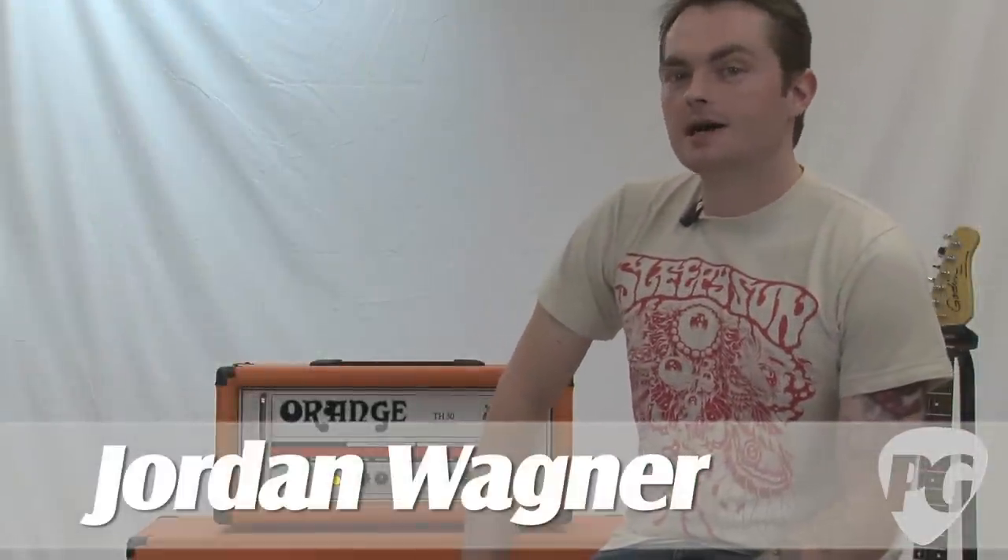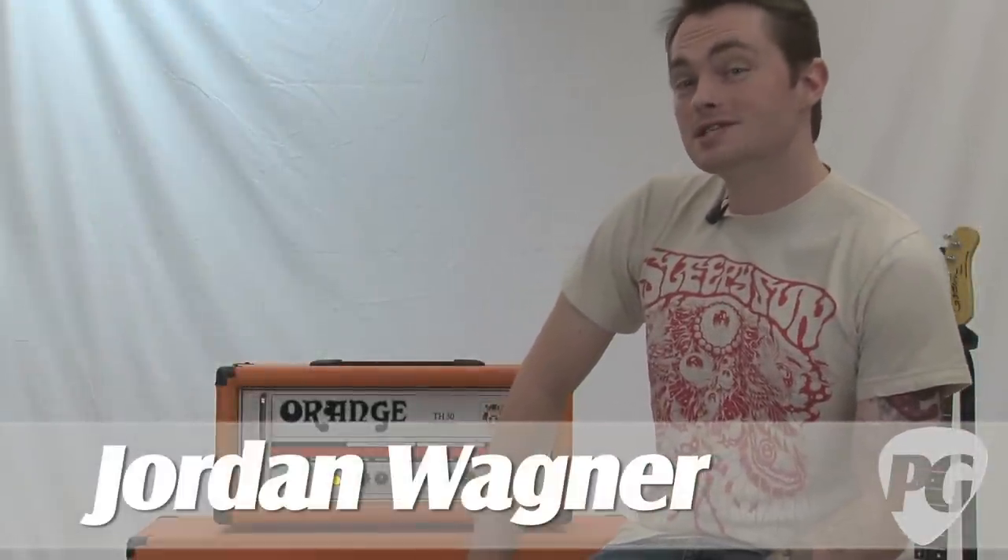Hey, what's going on? This is Jordan Wagner with PremiereGuitar.com, here to tell you about the new Orange TH30 head.